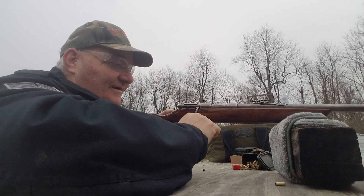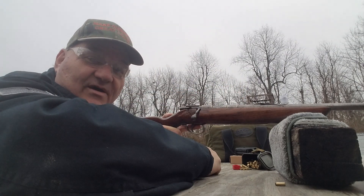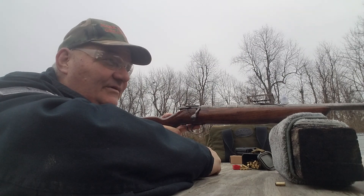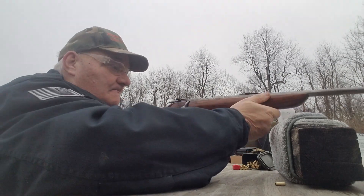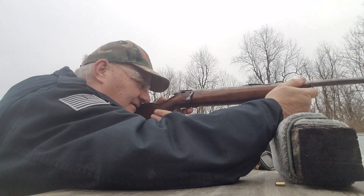This gun looks like hell warmed over dog barf on the outside, but on the inside this is a solid gun. All right, we've got the little popsicle targets down there at 50 yards, let's see if we can get one of them.